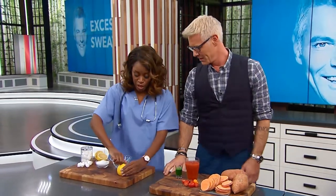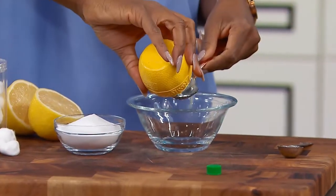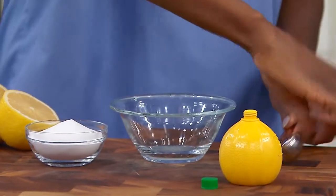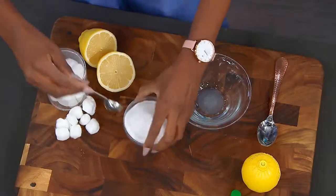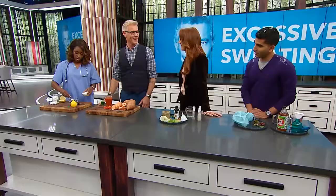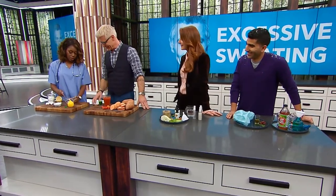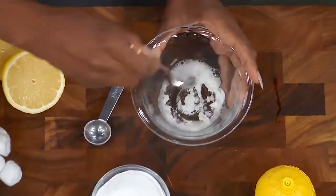This one's very simple. You just need a teaspoon of lemon juice — it doesn't matter if it's fresh or not — and baking soda. See how it's causing a little frost? We mix that together till it becomes a little bit of a paste.